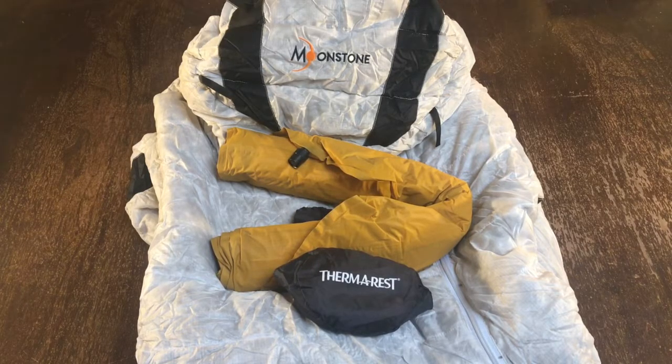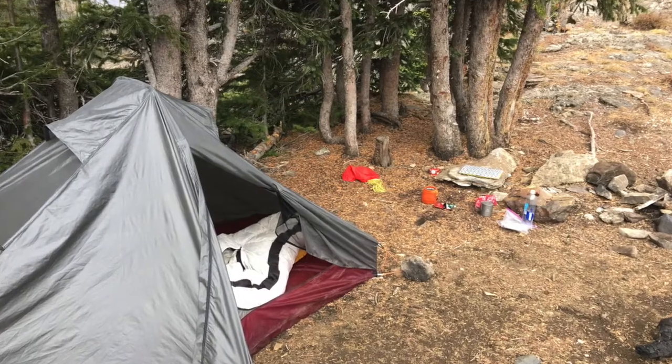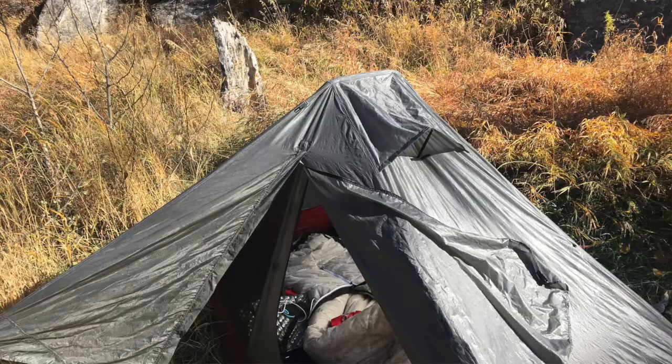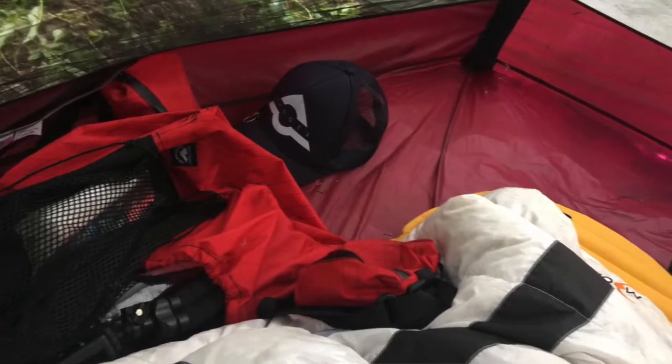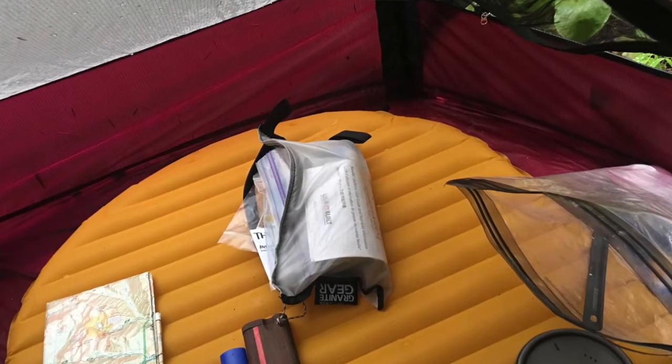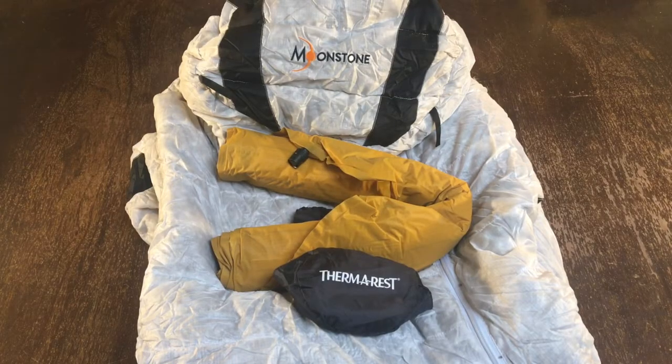For my sleep system, I used the Moonstone 800 Lucid II 20-degree long down bag. It was bought in 2003 by my cousin Dick, and he gifted it to me. I used it all summer, it kept me warm, had zero problems with it — it's a great bag. For my pad, I used the Therm-a-Rest NeoAir XLite full size, possibly the best piece of gear that I bought all summer.